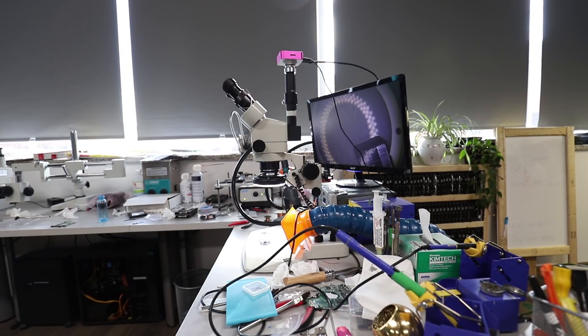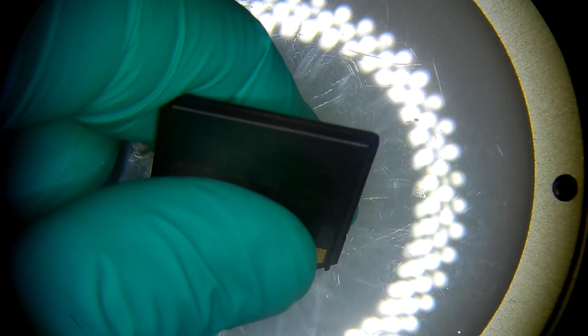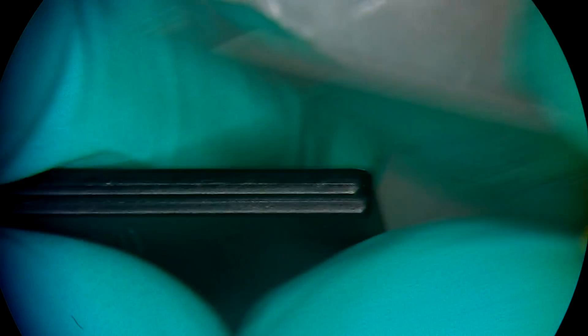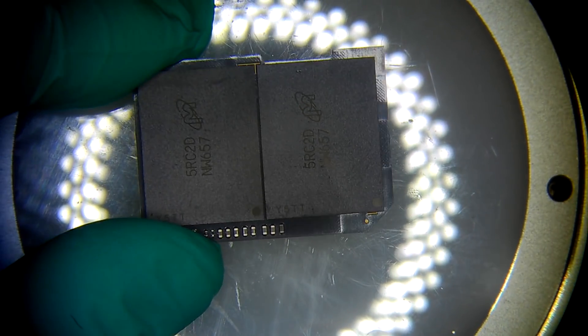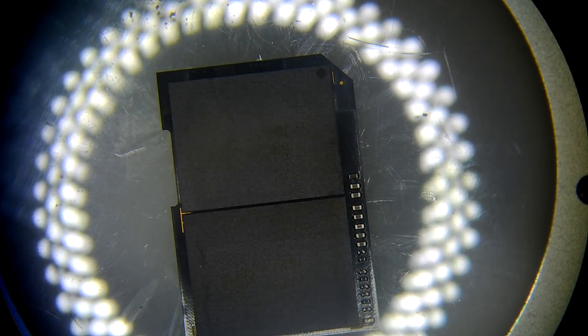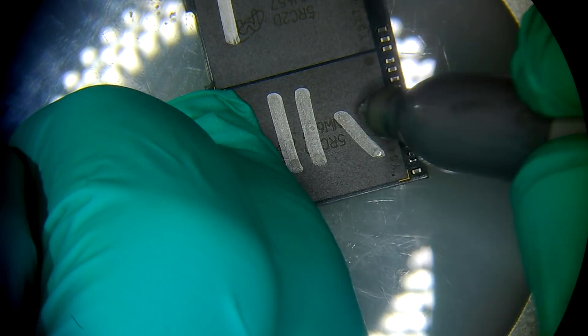Let's begin. First thing I'll need is the Exacto knife to take the case off the memory card. First thing is to mark everything and make sure you know where everything came from — that is a very important part of the process. It would also not be bad to create a physical dump of the chips by putting them in the reader, but I simply don't have the luxury to do that right now. These are two BGA 152 chips. Mark them — which one is chip number one, which one is chip number two — and put a small X to show that it's a damaged device.